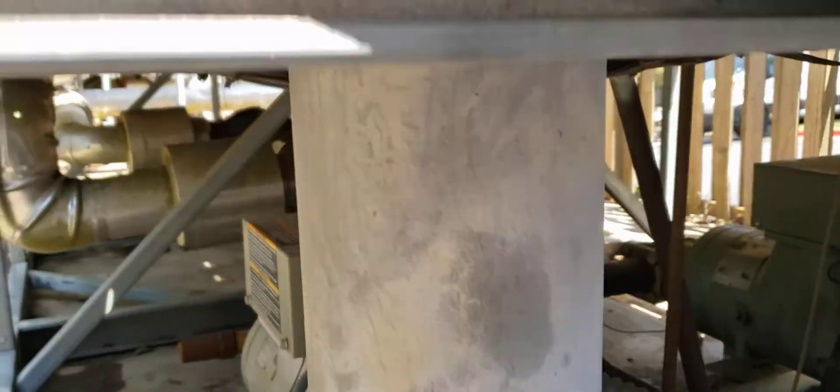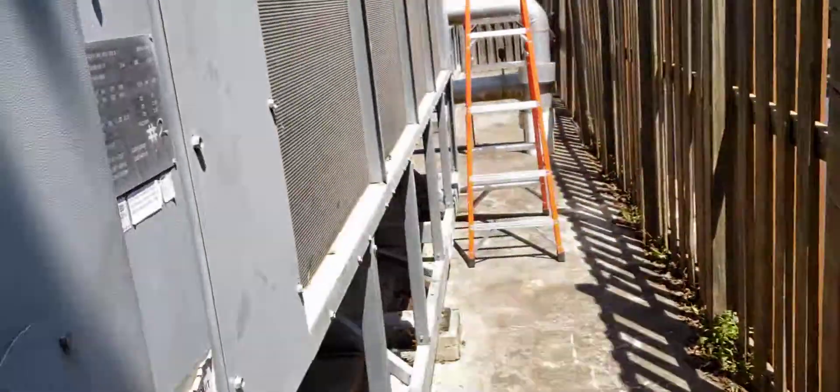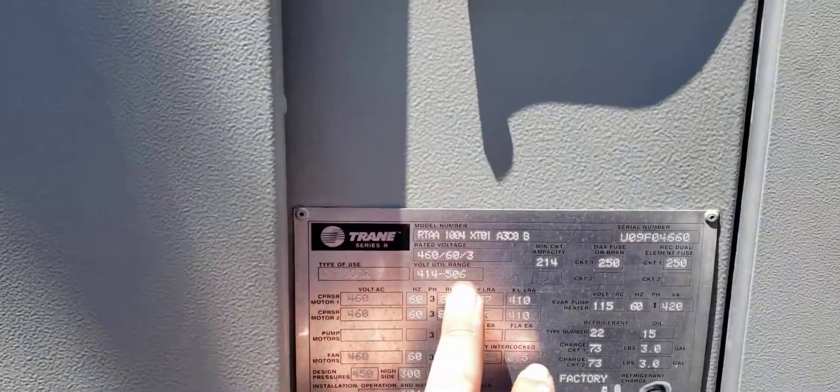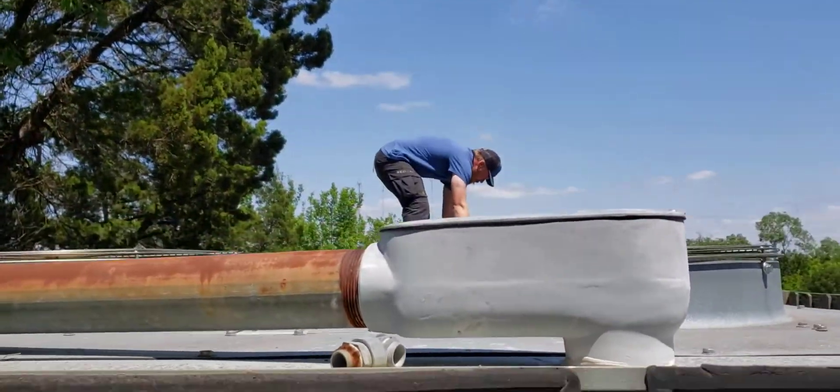We're doing PMs on this train chiller. This particular series is — I think these are RTAAs. Doing the PMs here, going through all the electrical. Got a guy going through the fans now.